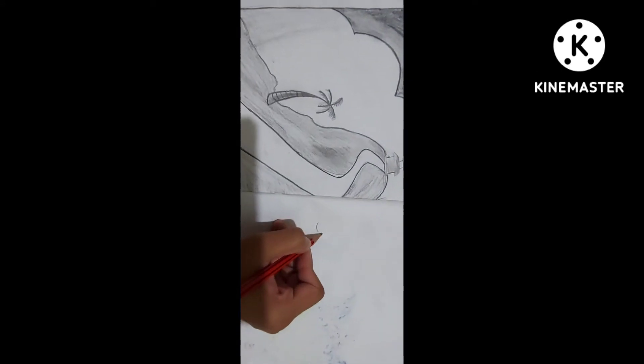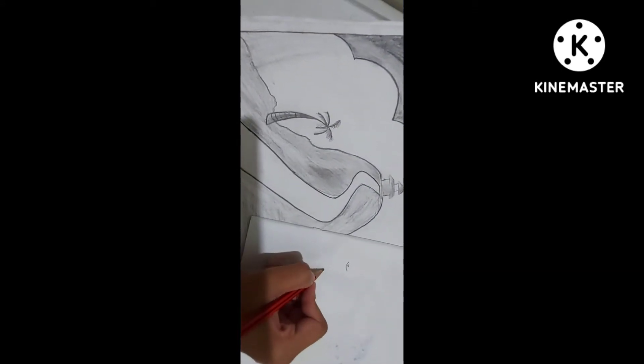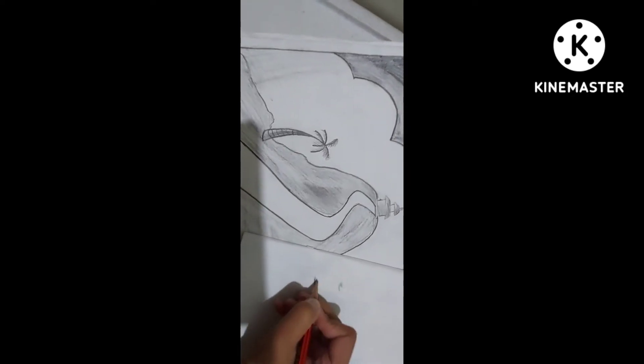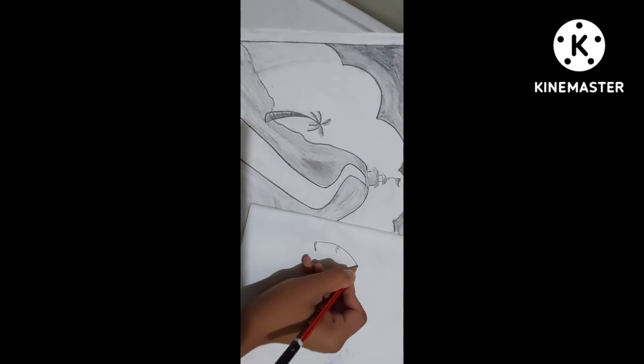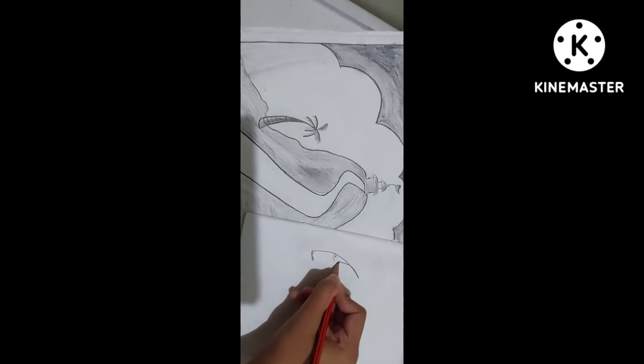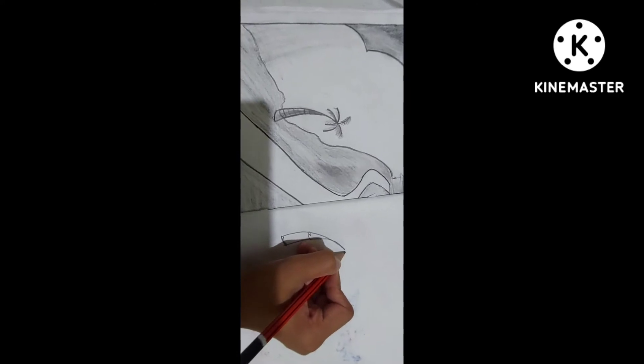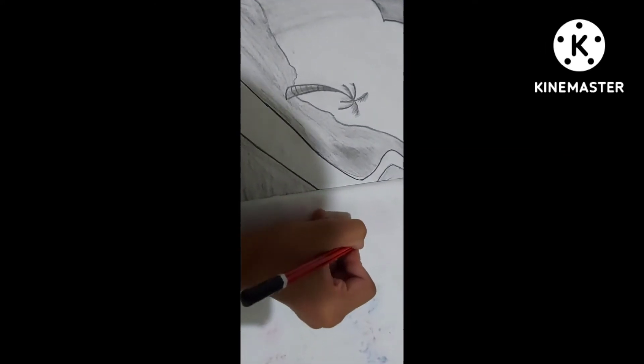Now, how to make the palm tree: just make a slanting curve and extend it just like this, then you will make lines like this.